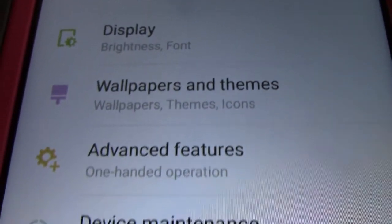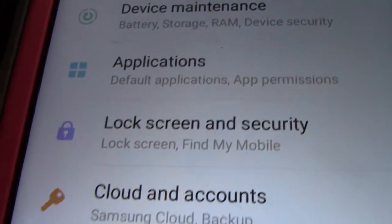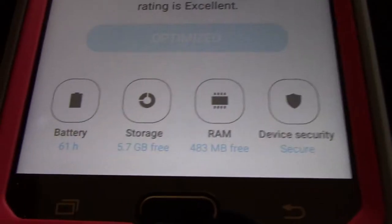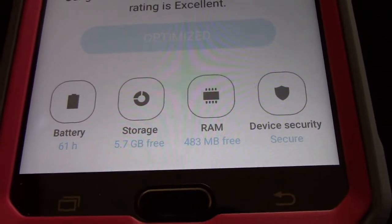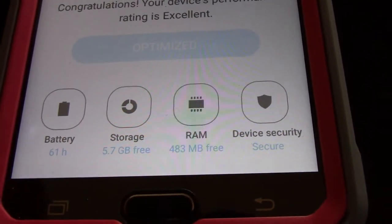Under settings there are quite a few options, and I'm going to show you a few that I think are interesting. The device maintenance will check everything — your battery, your storage, your RAM — and it also has device security.